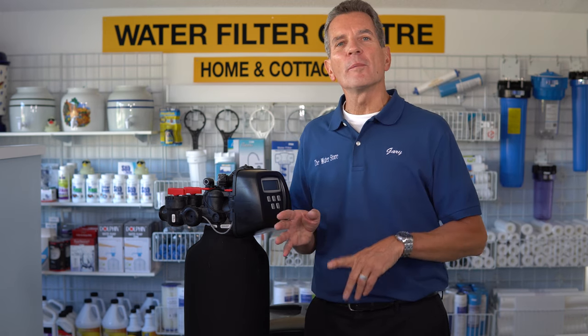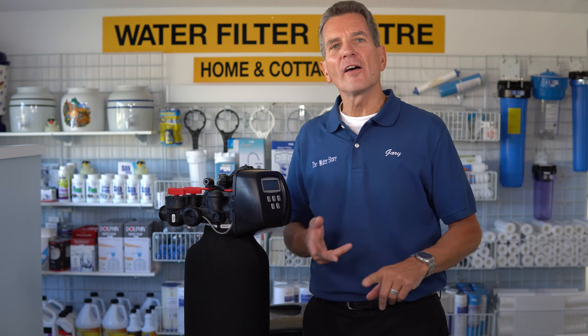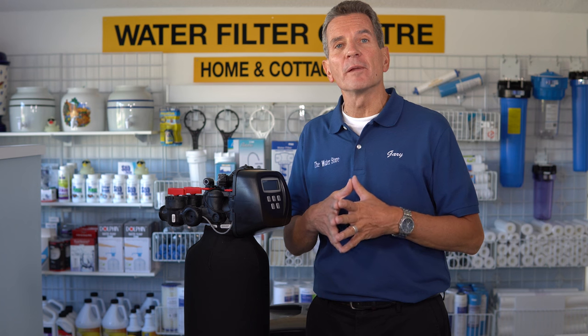Hi, I'm Gary the Water Guy, Island Water eStore and the Water Store in Midland. On my YouTube channel you'll see lots of videos about water treatment equipment — how to install, how to maintain, how they work, reviews, etc. — so you can make great decisions about water treatment for your family.